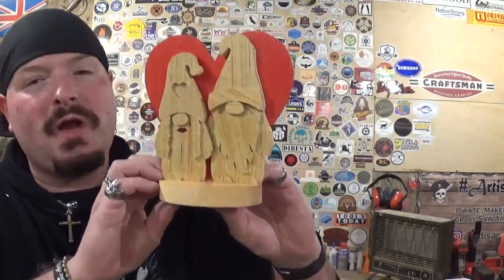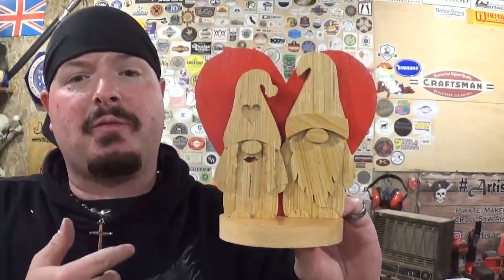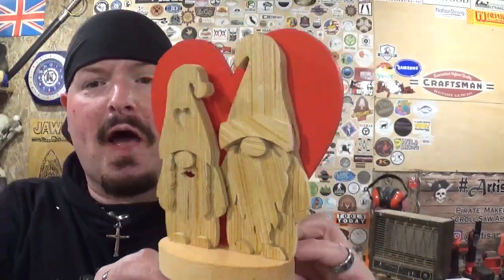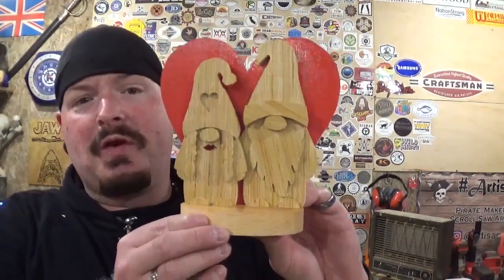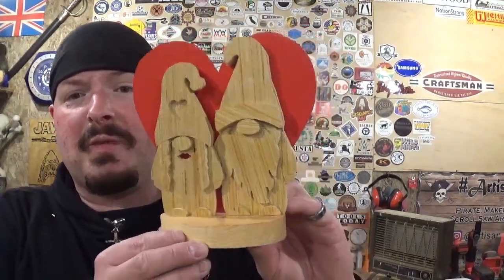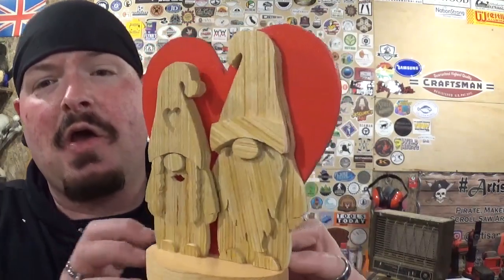And here we have the completed Valentine's Day Love Gnomes for 2022. Really cool — a really amazing project by Steve Good. Thank you Steve Good for another amazing design from your catalog. I had fun making this and I hope you did too. I thank you for tuning in on Valentine's Day 2022. All in all it took around 25 minutes to do all the scroll work on this — it doesn't take long at all if you are used to cutting small pieces.